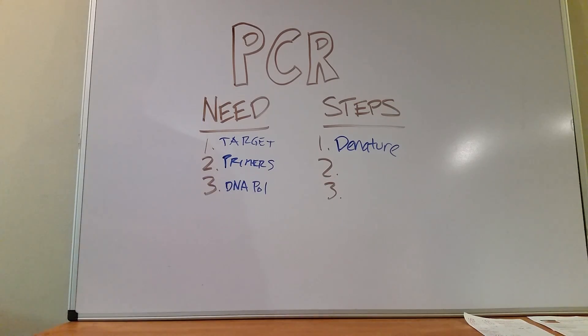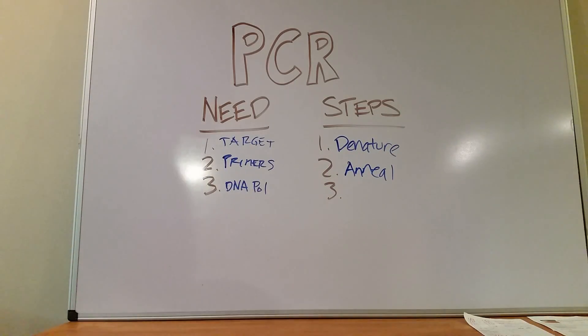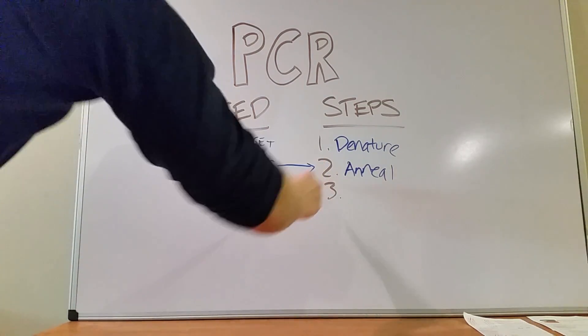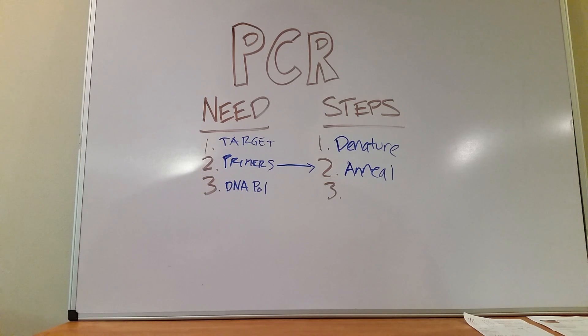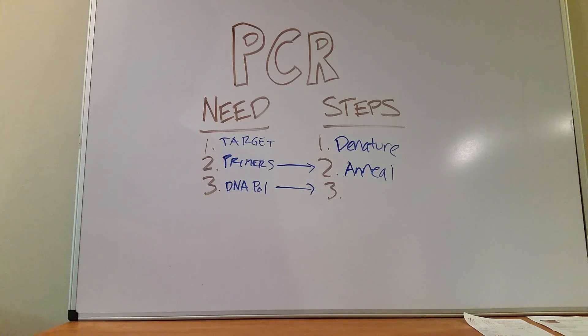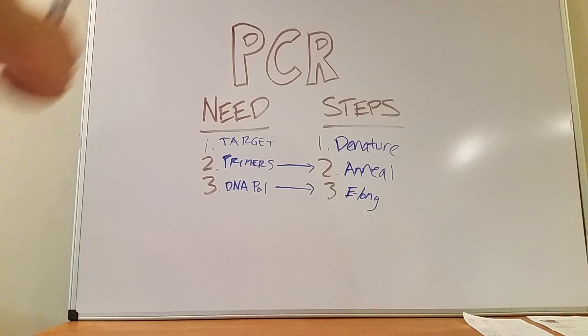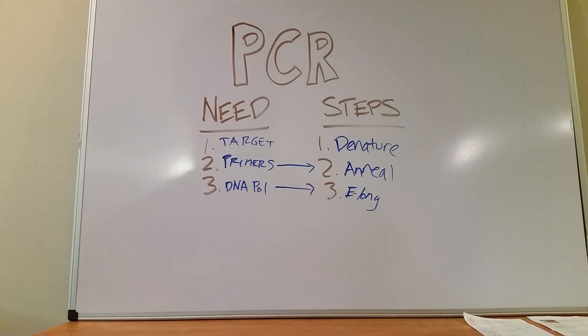The second step, the fancy name for it is anneal — kind of like heal. We have these accessible single-stranded pieces of DNA, and we now anneal our pre-made primers onto the target sequence, locating and attaching to the piece of DNA that we need. The third step: we use our DNA polymerase, add that to the mixture, and do what's called elongation — adding extra nucleotides to fill in the gaps off your primers. It's basically the same process as replication.